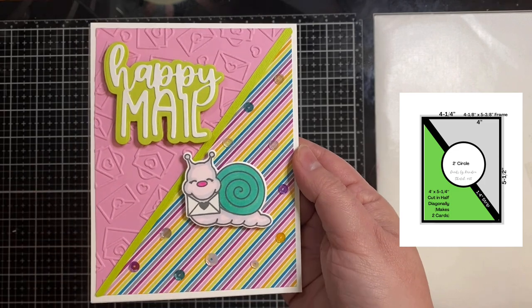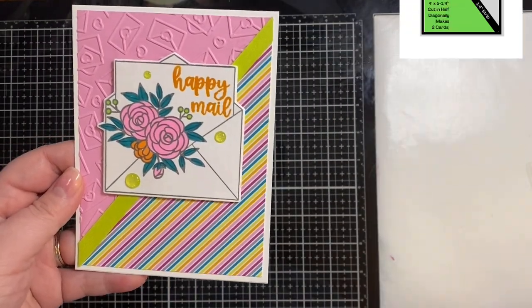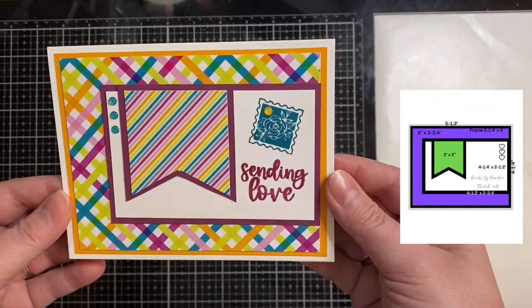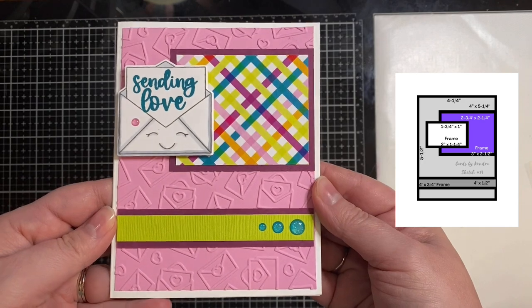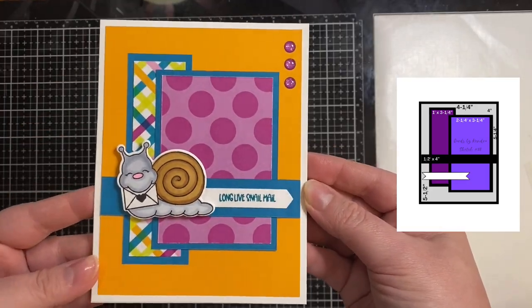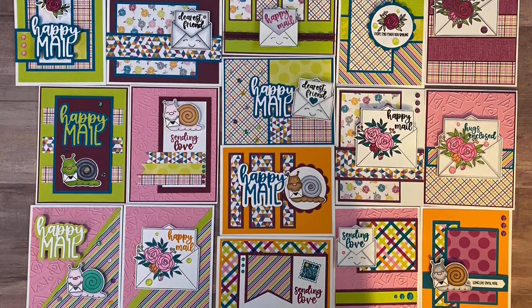This is number twelve — and this card sketch actually makes two different cards because when you cut it diagonally it has two pieces, so these are the two cards I made using card sketch number twelve. Then for the last three: this is number thirteen, where I used the diagonal stripe and some plaid paper. This is number fourteen. And now the last card, which was part of Kendra's card challenge — this is card number sixteen. I did change that one up just a tad. Here are all 16 cards made using the free PDF template.